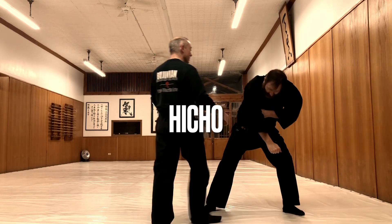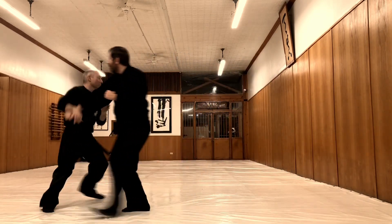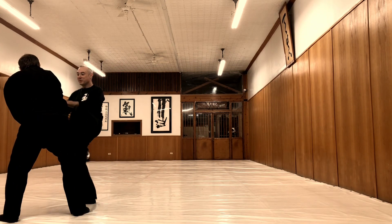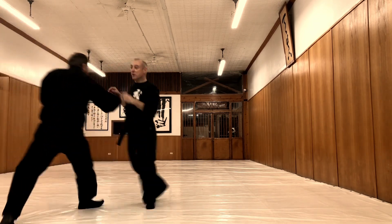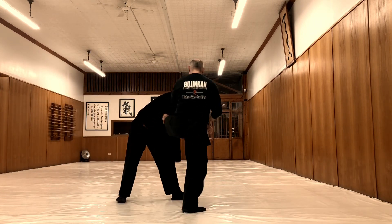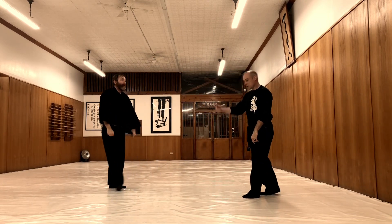Then you get the kick — but where do you put the kick? You can get it to go — kick to the midsection, kick to the leg.